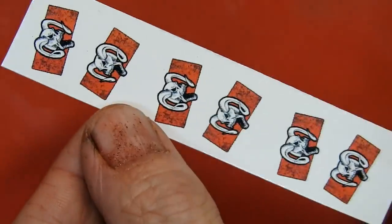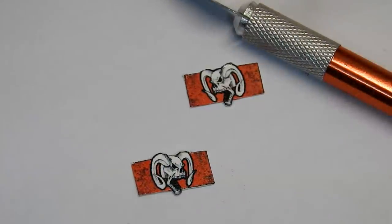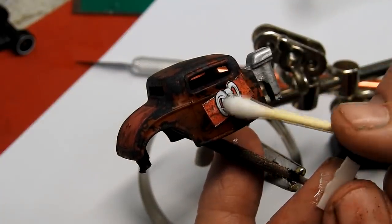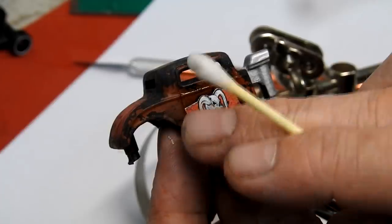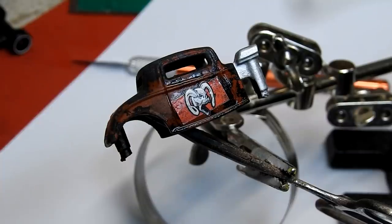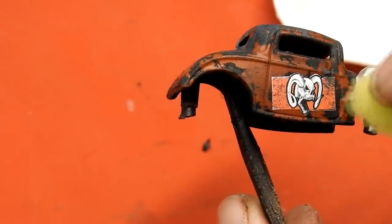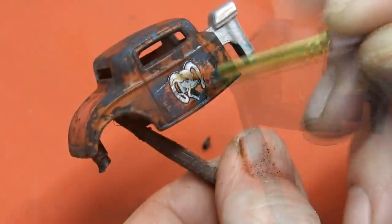Here are some custom decals I've designed to go on the doors. These are printed on white decal paper, so I cut them out as best I can, then apply one to each door. I'm not super happy with the way they're looking, so I'm going to add some black and grey paint around the outside of the red parts of the decals to help them blend in.